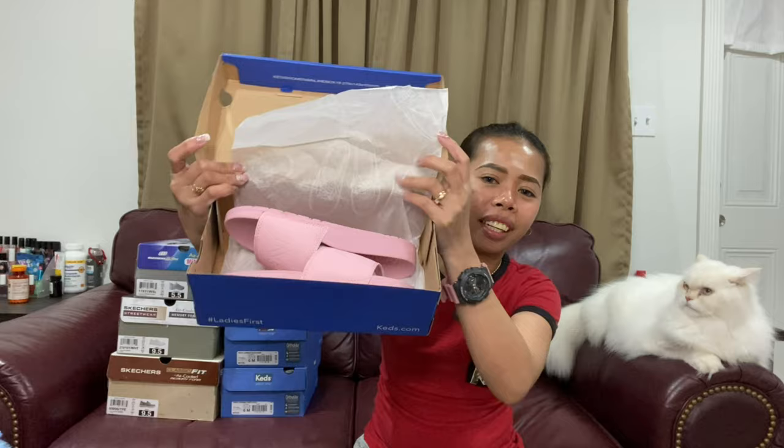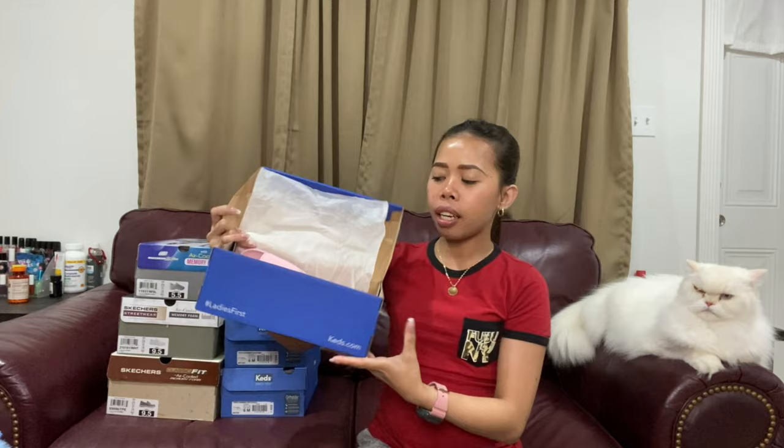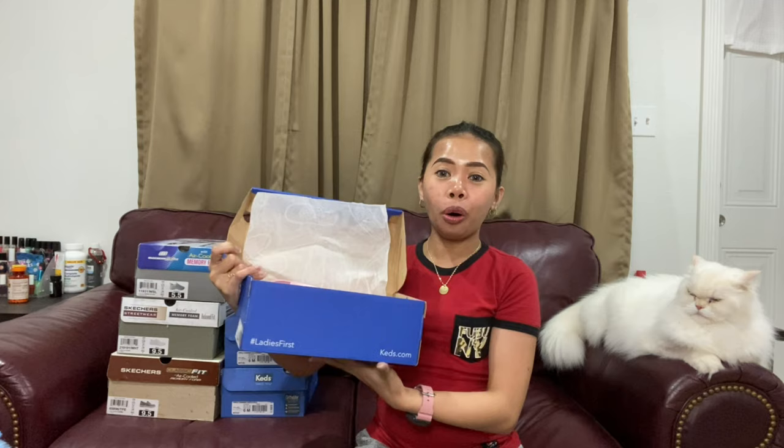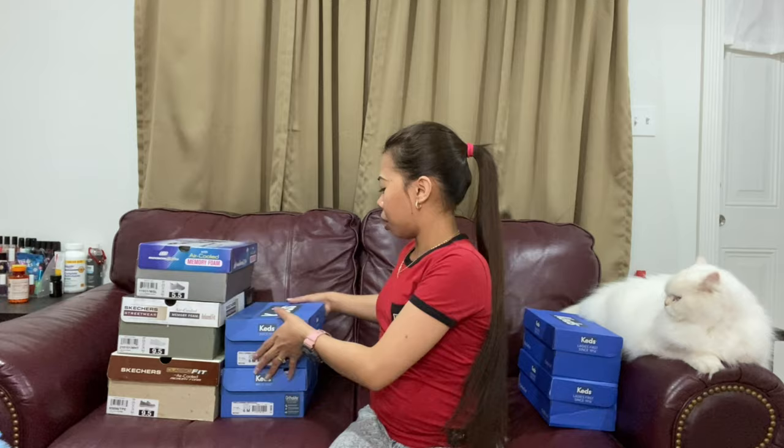The second one is the same thing — same sandals, pink, Blessed 2, same size. I asked my husband why he bought two, and he said he knows me: if he only bought one, I wouldn't wear it because I'd want to keep it and not let it get old. So he bought two so I can wear one and save the other.